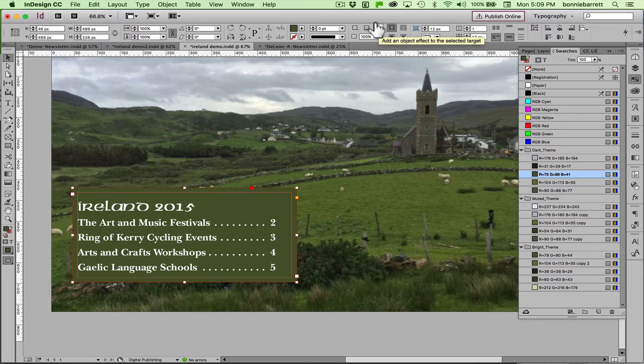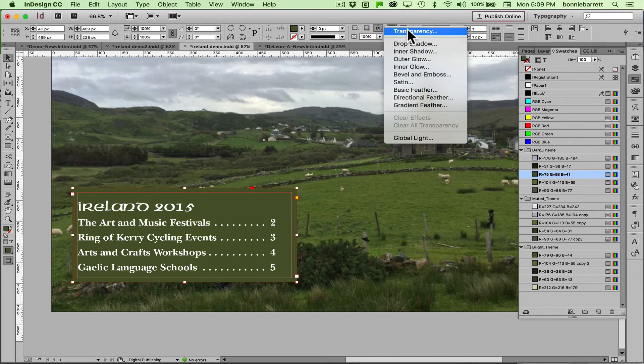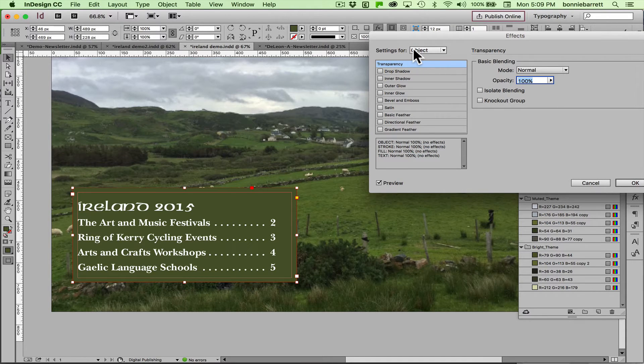First I have to select it with my black arrow, then go to Effects > Transparency. Now I only want to affect the transparency of the fill. If I leave this on Object it'll affect the transparency of the type as well, and that is not what I want. I can see I have these choices: text, fill, and stroke — Object gets everything. I choose Fill. Now I can reduce the opacity of the fill without reducing the opacity of the text, which is kind of cool.